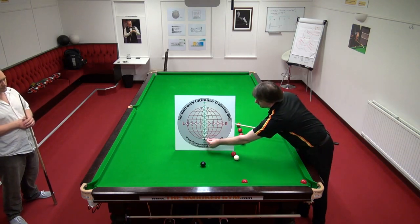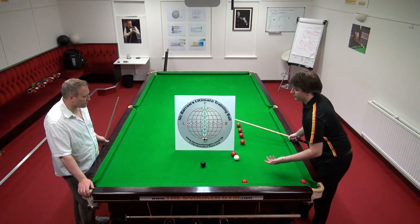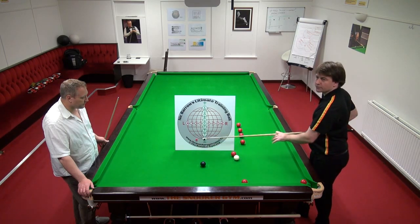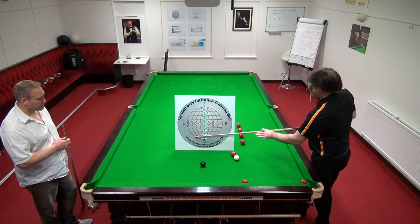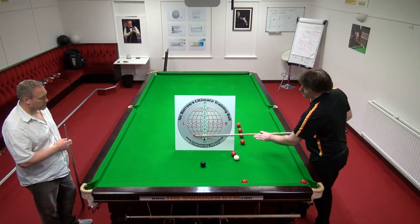On this particular shot — left-hand side, maximum screw with left-hand side — as you say, you're miscueing, you're outside the safe zone. That should be minus three. You have no choice but to go higher on the ball, and then you can go out even further with the side.